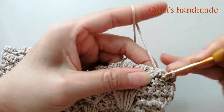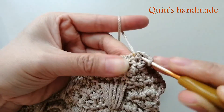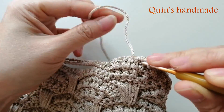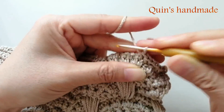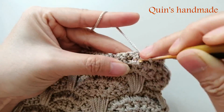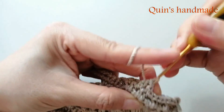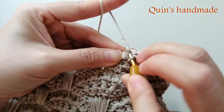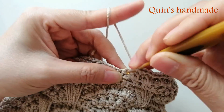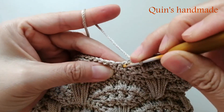Đếm 13 mũi đơn ngoặt trước: 1, 2, 3, 4, 5, 6, 7, 8, 9, 10, 11, 12, 13. Xong 13 mũi đơn ngoặt trước. Ở đây các bạn sẽ bỏ qua 1 chân, móc vào chân kế tiếp 1 mũi đơn cho mình.